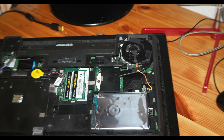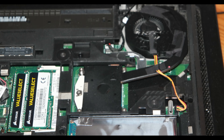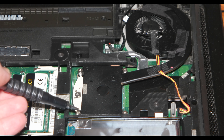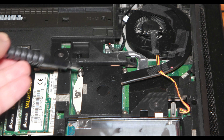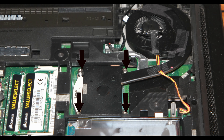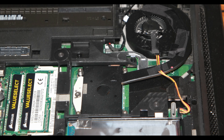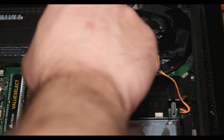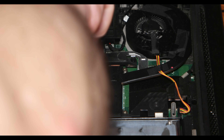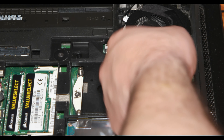I'm zooming in to show you better which screws you need to take out. As you can see right now, those are the four screws — one, two, and the other two on the other side. You need to unscrew them, not take them out completely, or you're going to do something wrong to the computer.